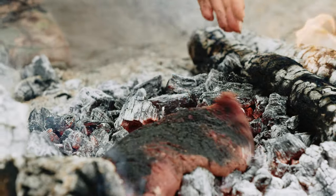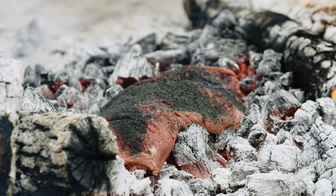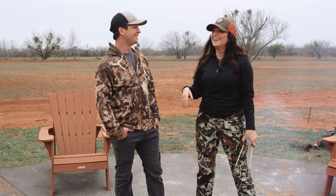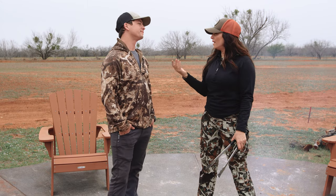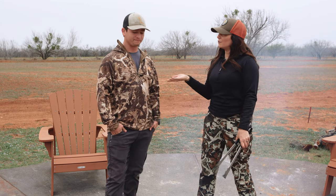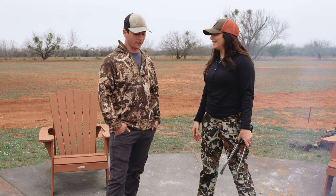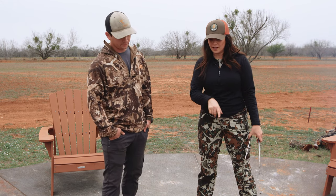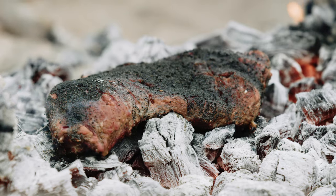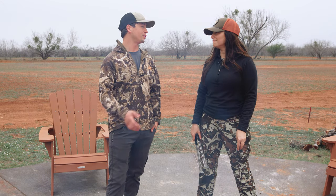The number one mistake that people make when doing caveman-style direct charcoal cooking is they don't leave enough room to flip. A lot of people will pick up their piece of meat and put it right back on the area that it was. Oxygen is what gives fire its breath, its heat. When we put the meat on directly, we're immediately lowering the temperature of those coals and smothering it. So if we were to flip it onto the same spot, you'd get a really half-assed sear — you've used up the life of those coals for that area. We're gonna flip it onto a fresh bed of coals when we do flip. If you're gonna be cooking a lot of meat caveman-style, you need a lot of coals.